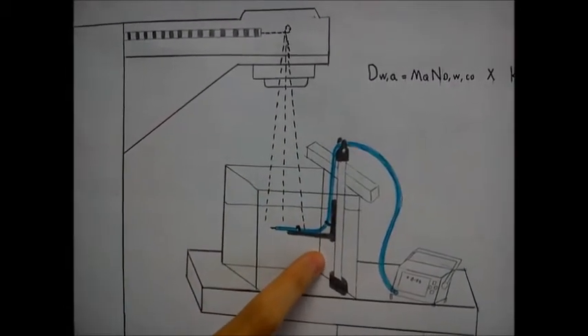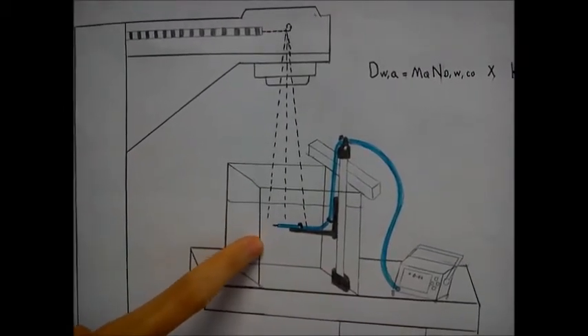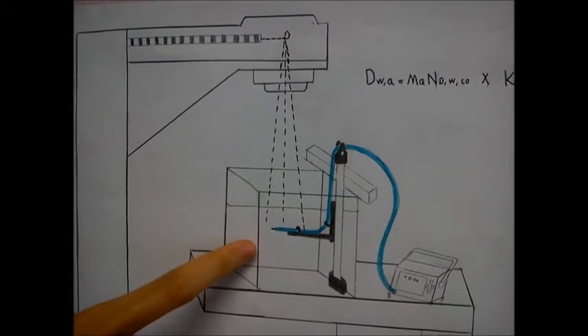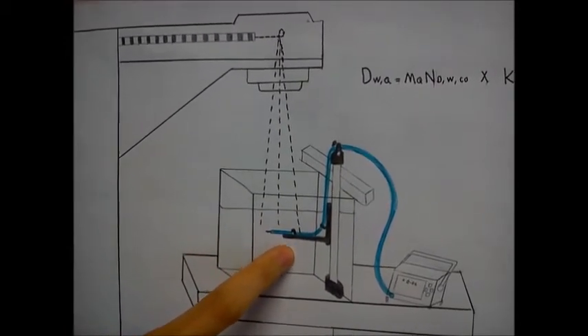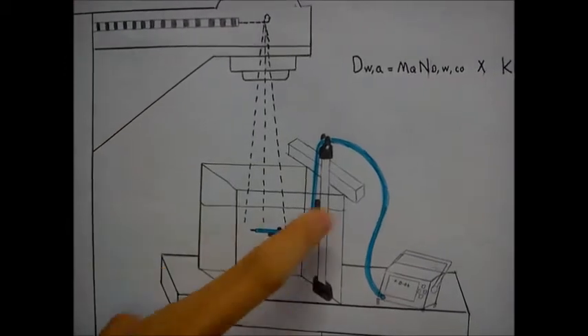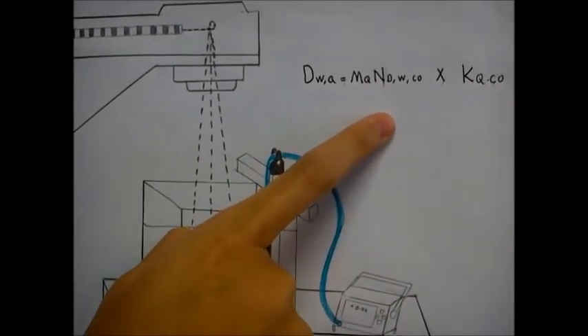Calibration of the megavoltage photon beam is based on a dose-to-water chamber calibration coefficient, which we obtain from a standard laboratory with a chamber irradiated with a cobalt-60 beam at a reference depth in a water phantom. This is the formula for calibration of the photon beam in a water phantom.